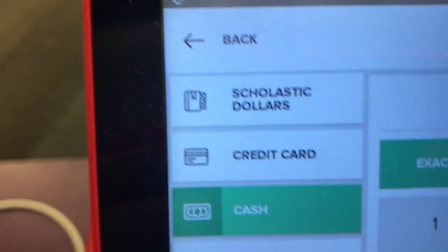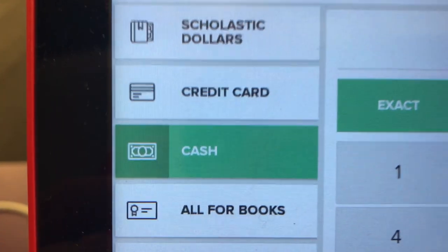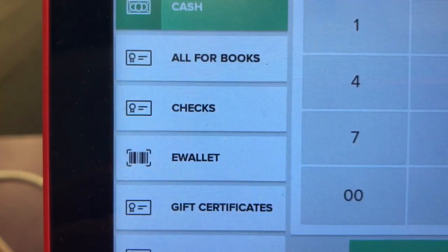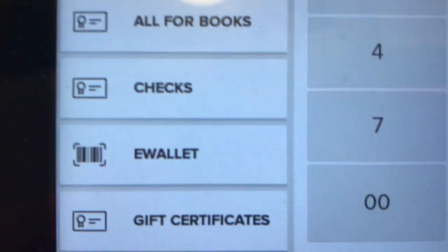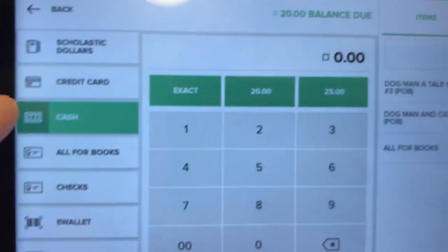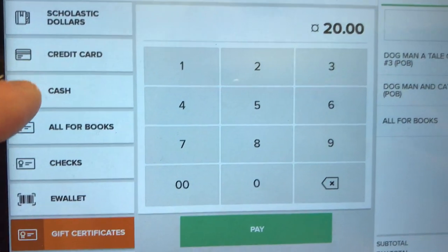Over to the side there are many options for how to pay, but the most common ones are going to be credit card or cash. Some people will use a check, and very rarely there will be an e-wallet, which is where parents have set up an account for their child. You just choose which one they're paying by and follow the instructions on the screen.